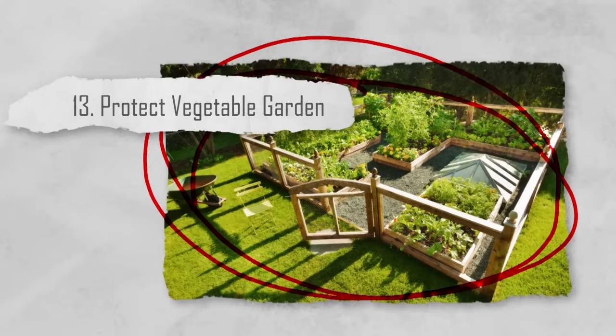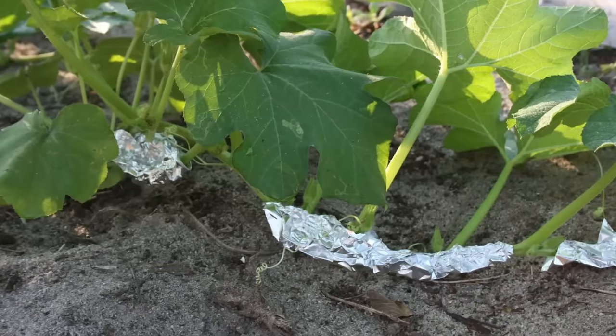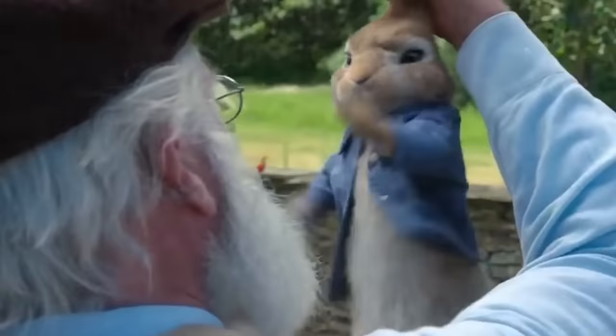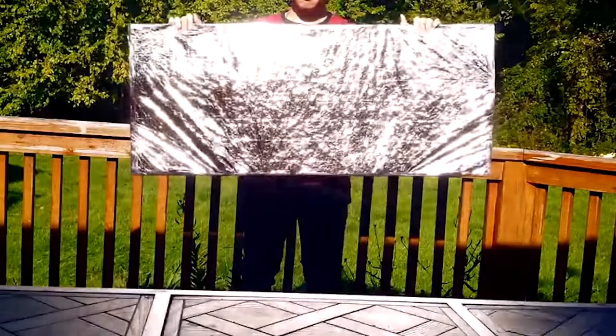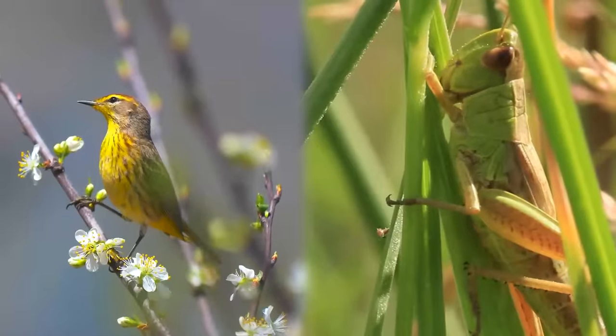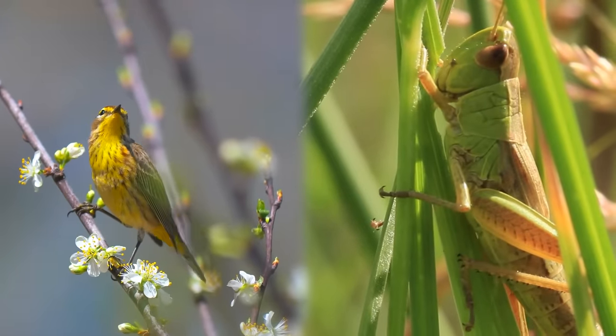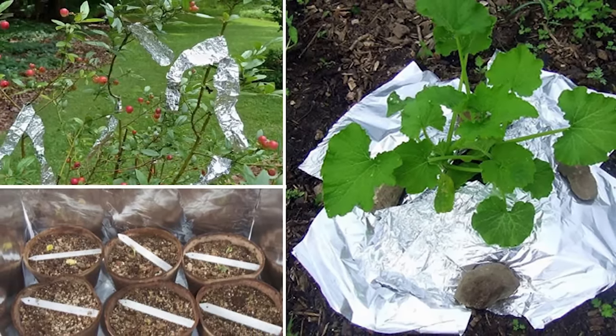Number thirteen: protect your vegetable garden. If you have a vegetable garden, you can use strips of aluminum foil to deter pests. Simply hang pieces of foil near your plants, and the sunlight reflecting off the foil will confuse and deter birds and other pests from damaging your crops. This is a very cost-effective and eco-friendly way to protect your garden.